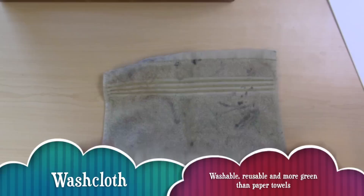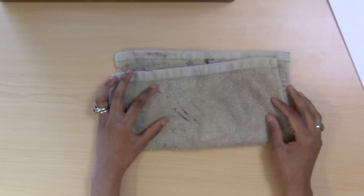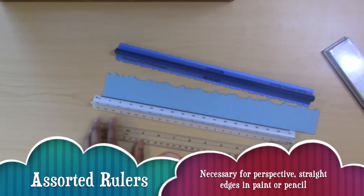Don't forget you'll need a rag or washcloth to soak up water from brushes and to meter the water in your brush when painting.